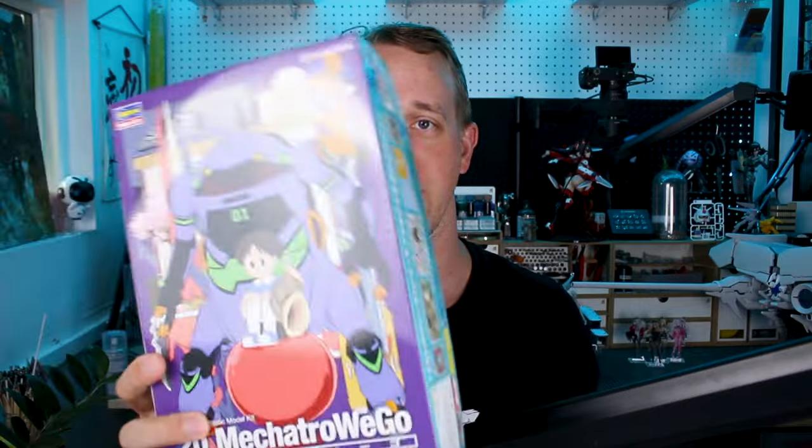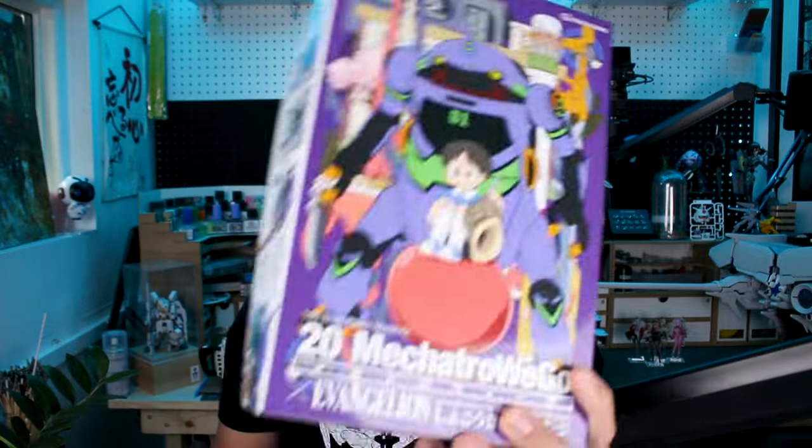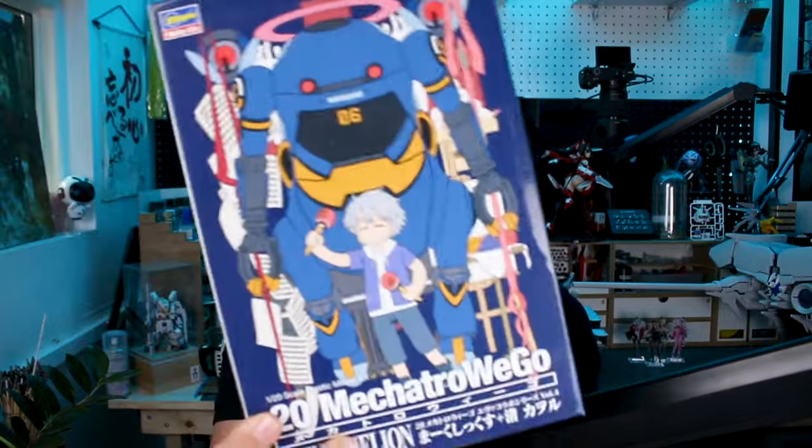I always love the artwork on the Mechatrow Wego boxes — it's always really, really nice, and these are no exceptions with the Evangelion versions. So if you're an Evangelion fan, you will definitely appreciate these. Let's go ahead and check them out — the Shogoki first, and then we'll check out the Mark VI as well.